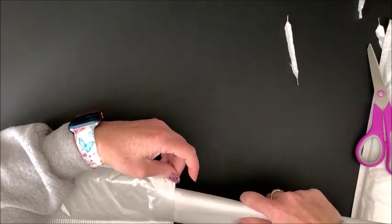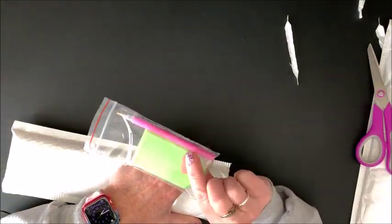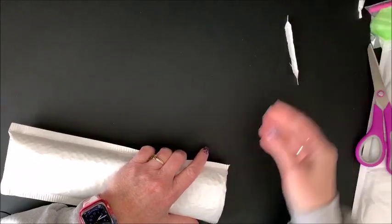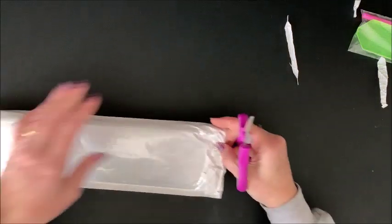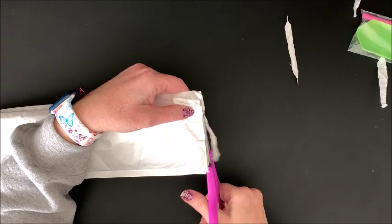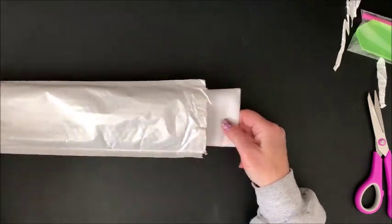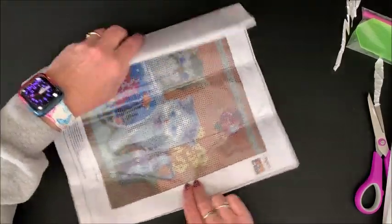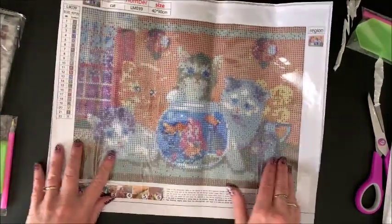So we'll go through these a little bit faster. If I do use these for giveaways, I will include one of these toolkits in case the recipient doesn't have one. Those of us that diamond paint already have a gazillion of those. Let's go on to number four. Little kitties in a fish bowl — four little kitties with a window.